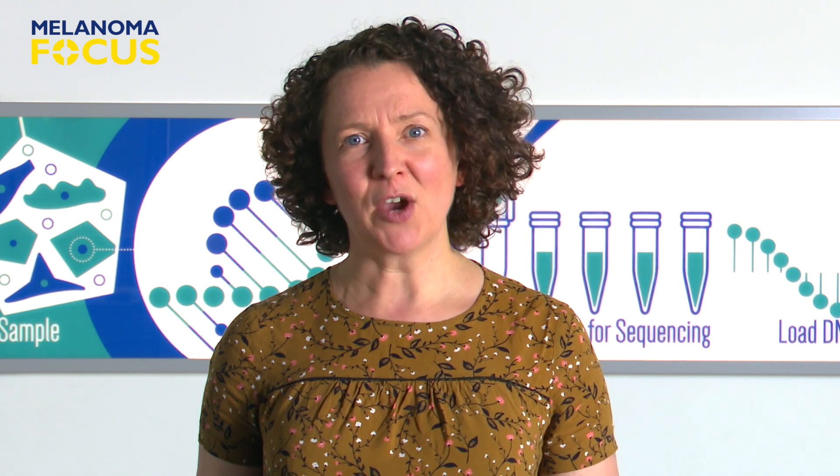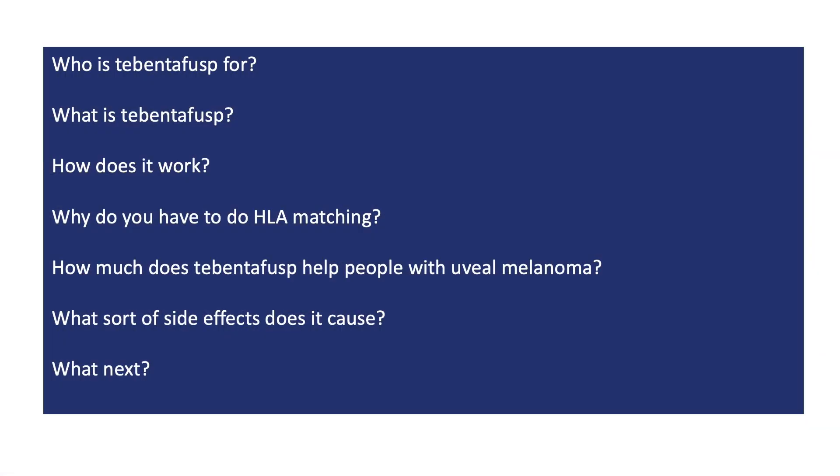In this video, I'll try to answer these questions: Who is Tebentafusp for? What is Tebentafusp? How does it work? Why do you have to do HLA matching? Does Tebentafusp cure people? What sort of side effects does it cause? And finally, where next — where do we go from here?